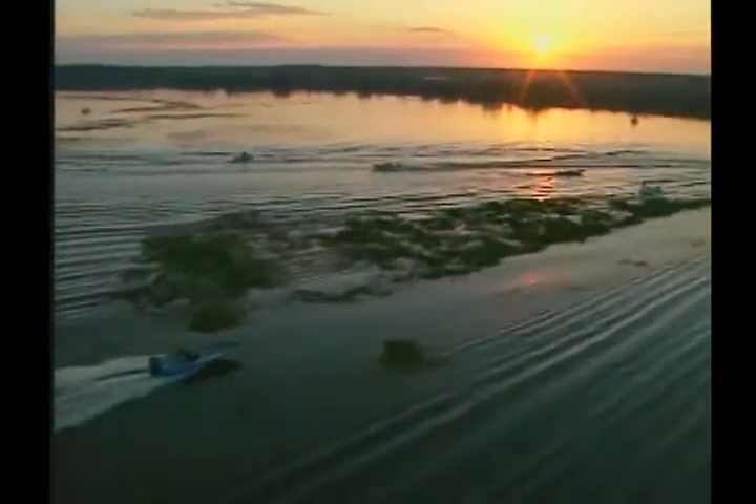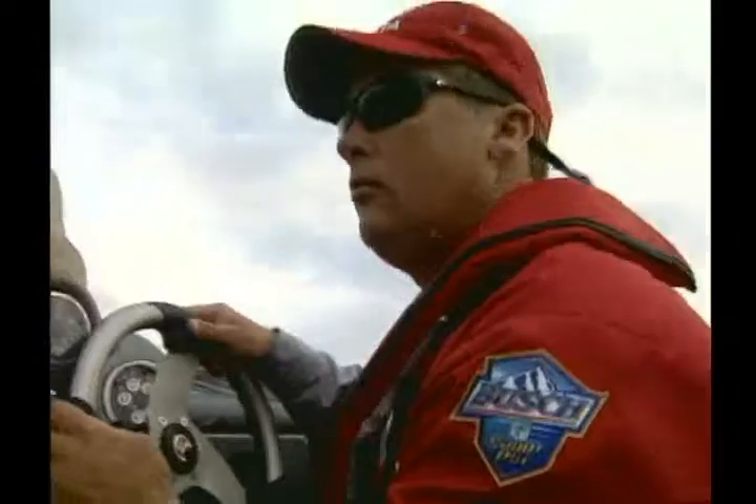If there's one tournament out of the whole year, out of your whole life, that you want to be prepared for, it's the Bassmasters Classic. The 2006 Bassmaster Classic kicked off our season right there in Kissimmee, Florida. Being ready in advance meant the pros had to be prepared to do a lot of running between lakes, or they could concentrate on fishing one of the lakes.